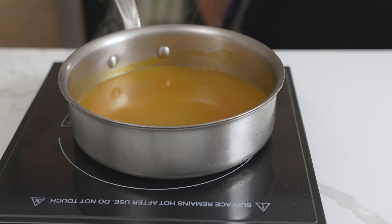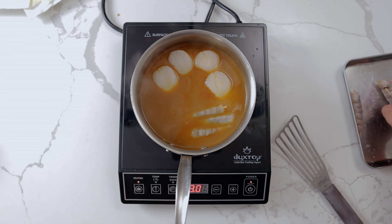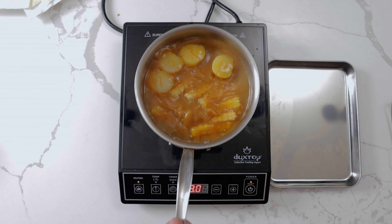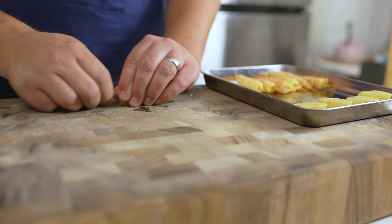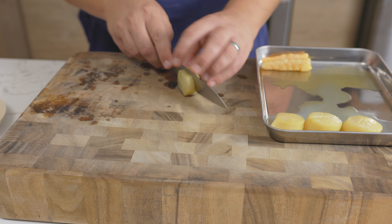Warm the broth on low heat. Season the shrimp and scallops, then add them to the broth, cooking on a gentle heat. The shrimp will take around 1 minute, with the scallops taking 2 — flip the scallops halfway through. Remove the skewers from the shrimp and slice the scallop in half across the middle.